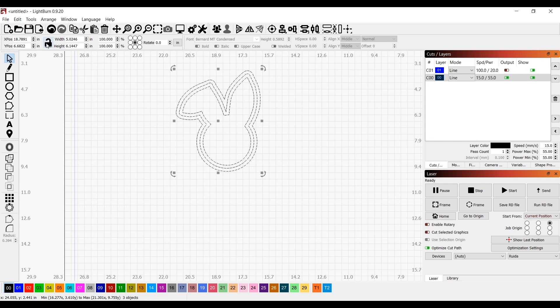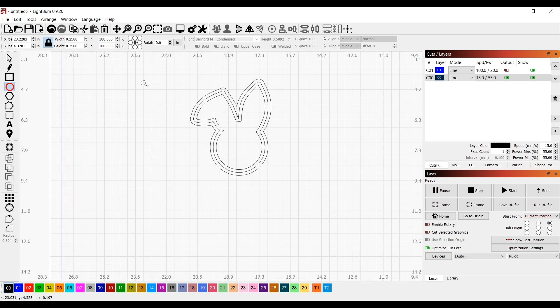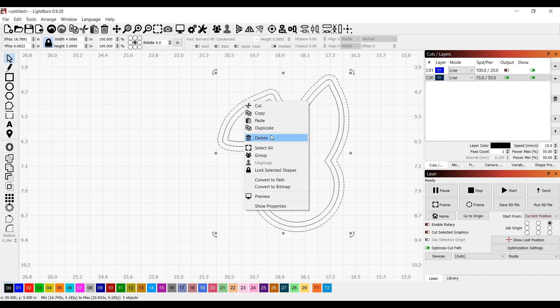I want my total design height to be about five inches, so I hit the lock to lock the aspect ratio of the image — the entire thing is going to be five inches tall. We also need a hole for the rope to go through to hang this on a basket or whatever — a quarter-inch hole — and then I group the hole and the back plate together so those are one piece and won't be separated when you move them.